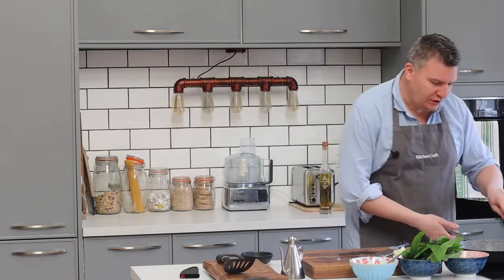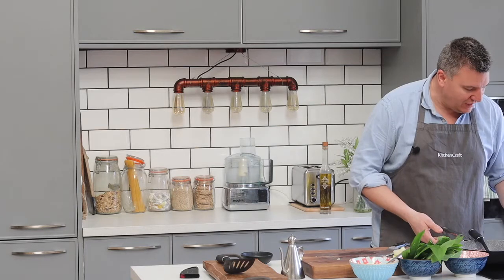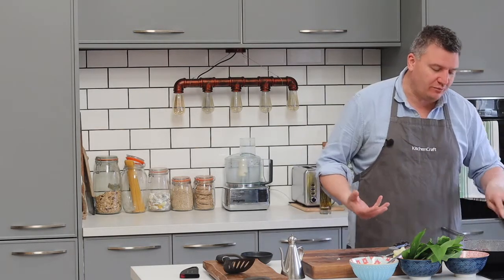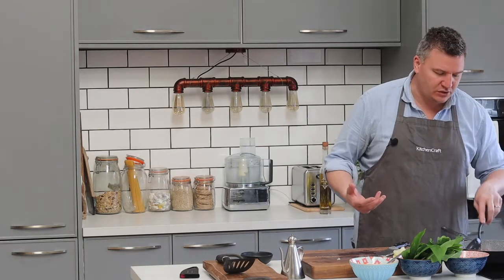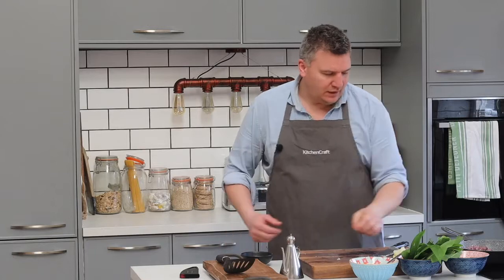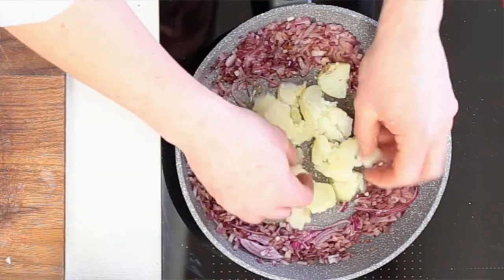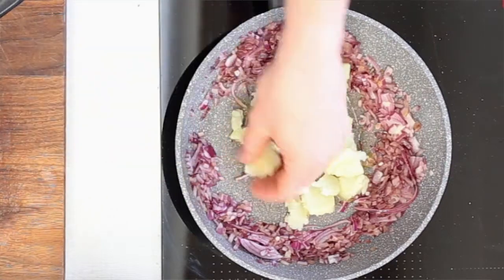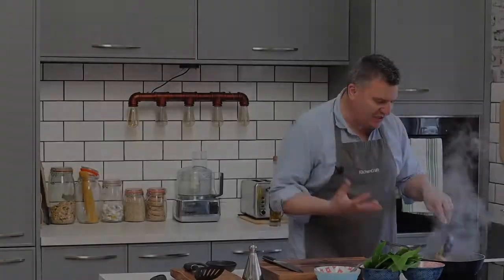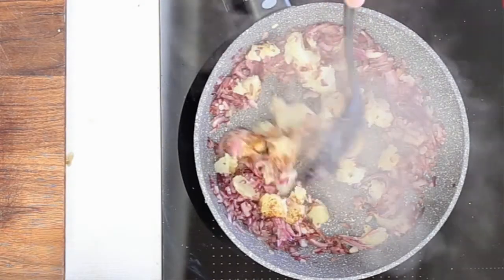Now let's just look at the onions — they're now starting to caramelise and cook down. The water is coming out of the onions, so we're going to be left with that lovely sweetness. So let's make a little space and then put our potatoes in. We want to get some little fried gnarly bits, some bits of flavour there. The potatoes have just kind of seared onto the pan, so we've given us some extra flavour.